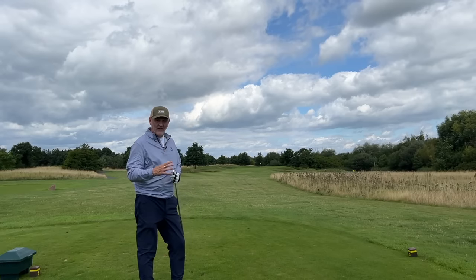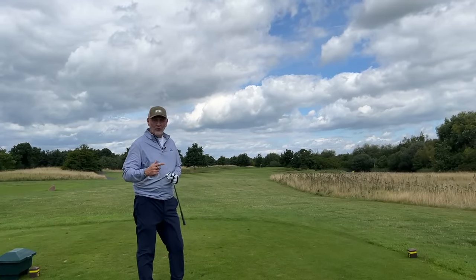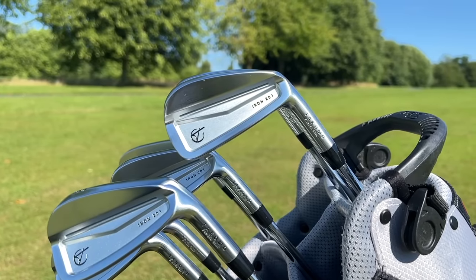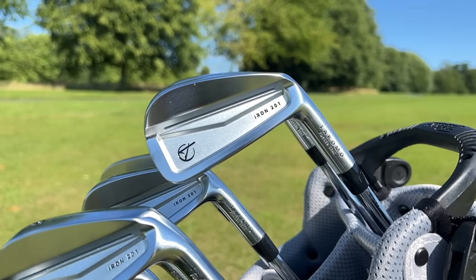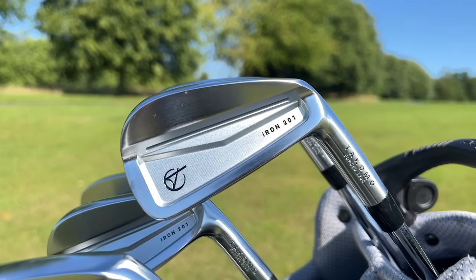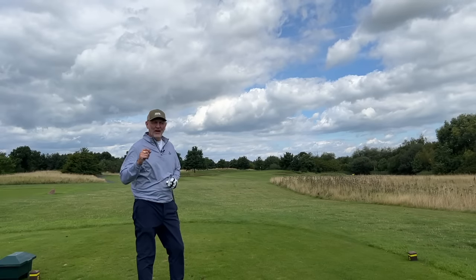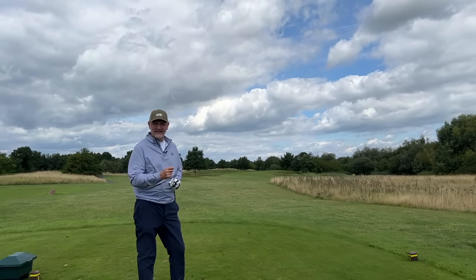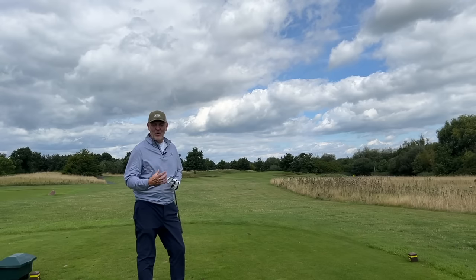That iron I just hit — which came extremely close to the hole — was the 201 forged iron. What it does for me is it feels incredibly good, sounds incredibly good, and the all-out package in terms of performance is excellent. The key factor is how much feel and sound matter to you, and for me it is a key issue, so that's a real bonus I get out of the 201.